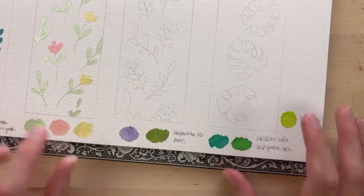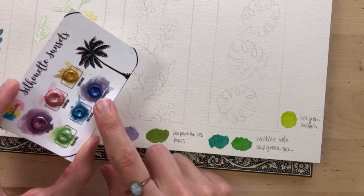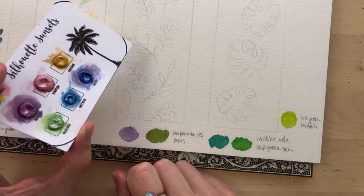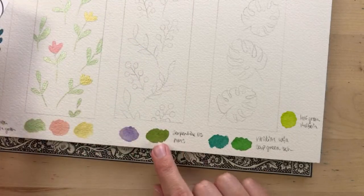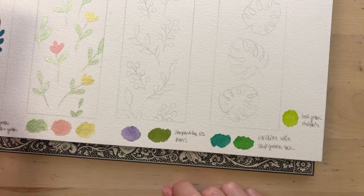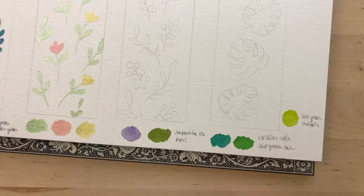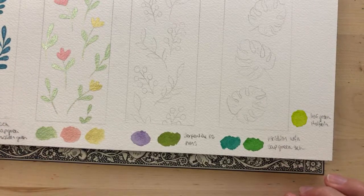For the berry bookmark, I'm thinking of using this purple from KMS watercolor — I linked her shop below — and then this serpentine green from Daniel Smith. I love this green so much, it's so pretty. I think I'll paint in the berries first.